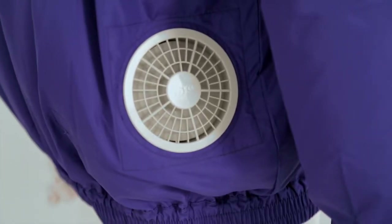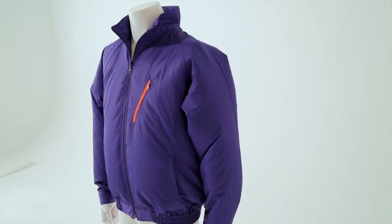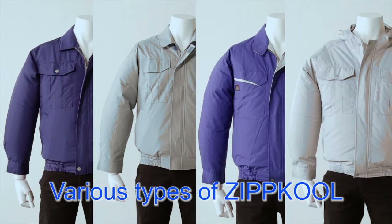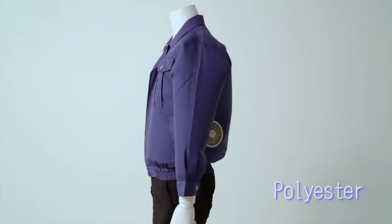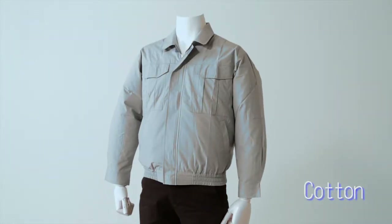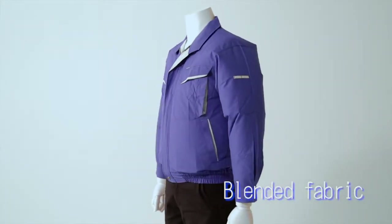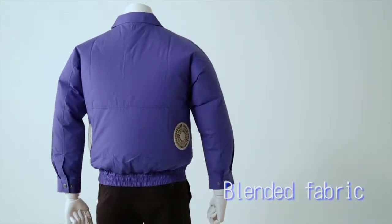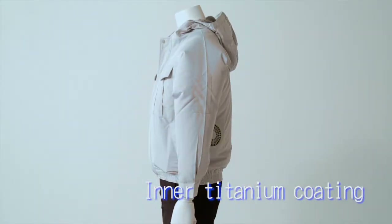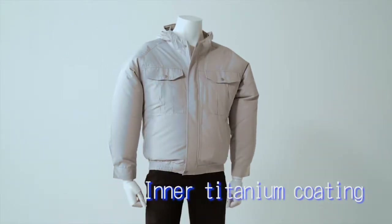Zipcool is engineered to provide cool and refreshing comfort, even in environments such as factories or outdoors where air conditioners cannot be used. To suit different work environments, we provide various types of clothing: from polyester jackets allowing for minimal air loss, to cotton material wear suited for open flame fields, to wrinkle and shrink resistant blended fabric wear, and outdoor wear with inner titanium coating to cut UV and IR rays. Each wear is designed to function effectively in their fields.